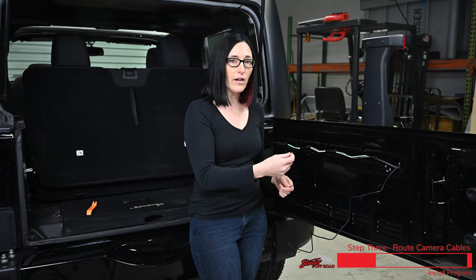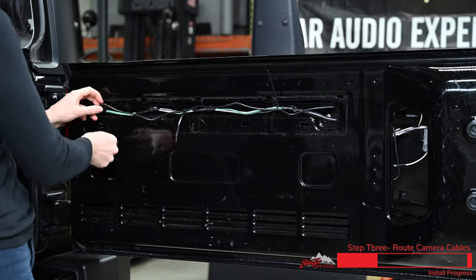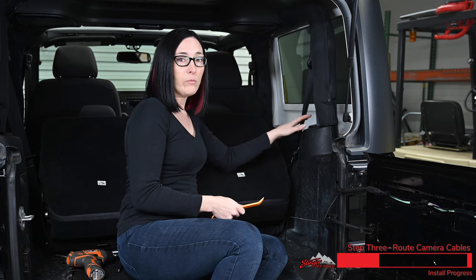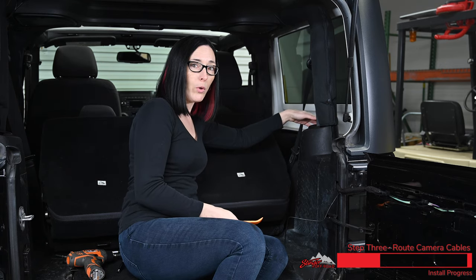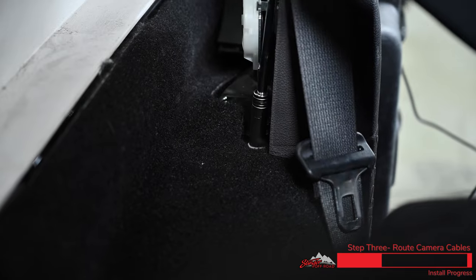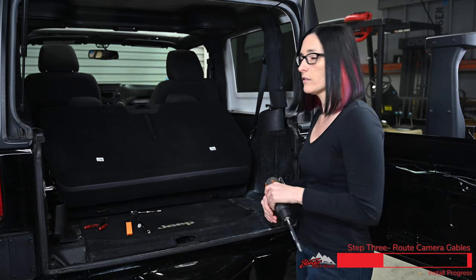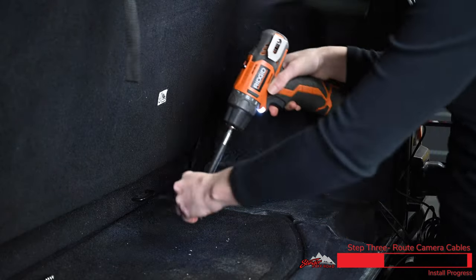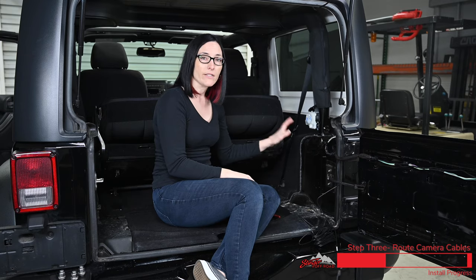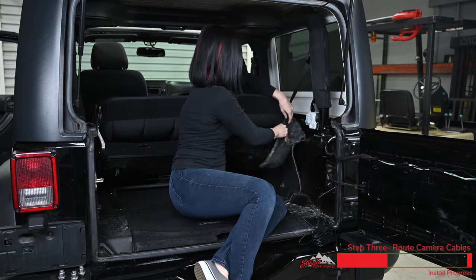Now we're going to go ahead and zip tie our wire to the factory wire and continue to zip tie our wire along the factory wire. Next we're going to remove the trim around the seat belt so that we can gain access to a 10 millimeter bolt on the back side of this rear panel, then remove that 10 millimeter nut and the two torx bolts from the floor that hold our side panel in. Now with our side panel removed we're going to pull the carpet back and finish running our wire along the factory harness with a few zip ties to keep it in place.